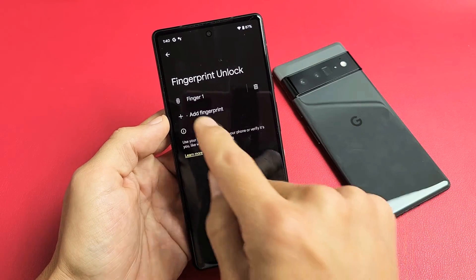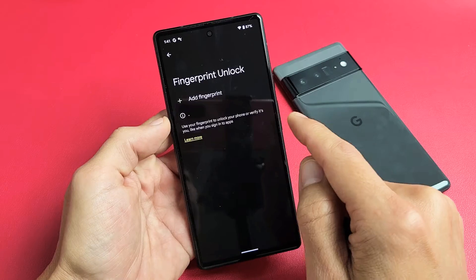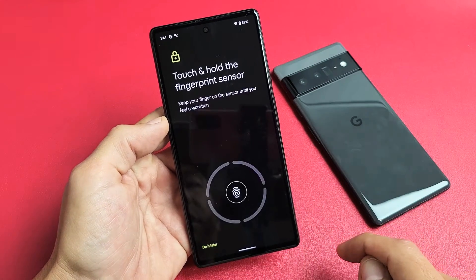I already have a fingerprint on here. Let me just delete the one I currently have on there and I'll go ahead and add another one. So go ahead and tap on Add Fingerprint right there.